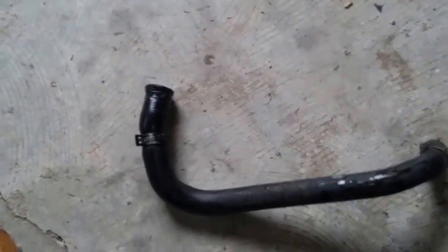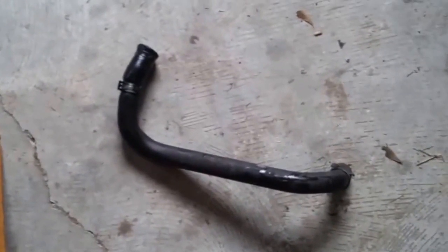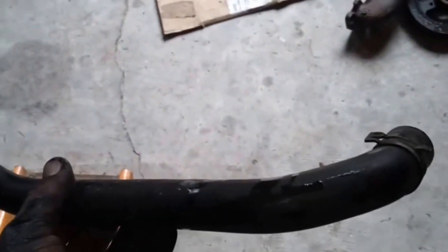So let's get a new hose on this and we'll have it back on the road. Until the next video — get off the couch and get dirty.